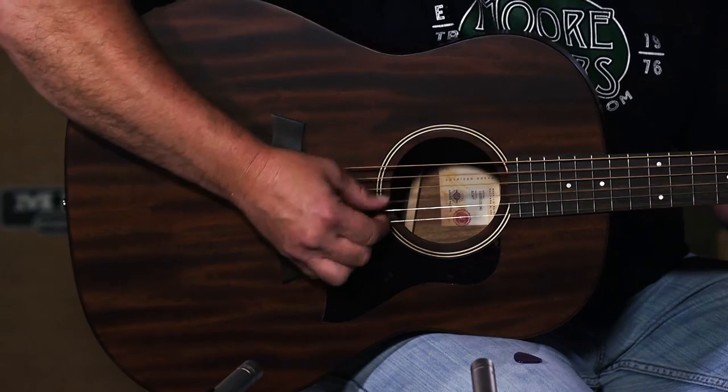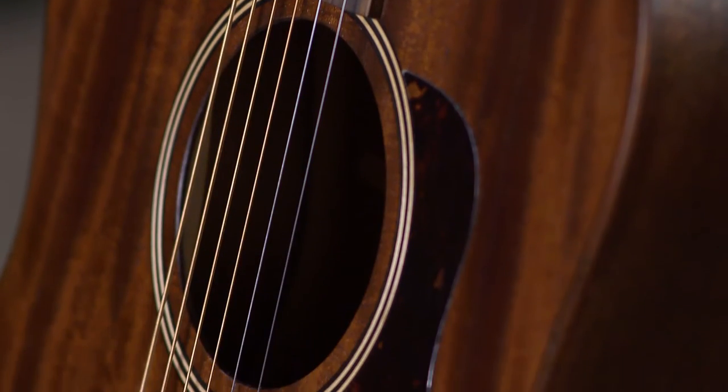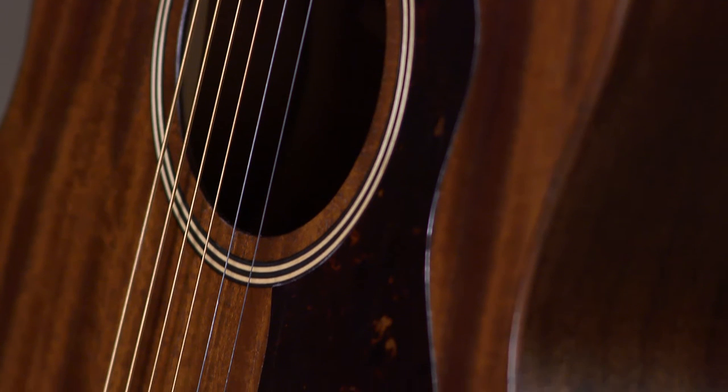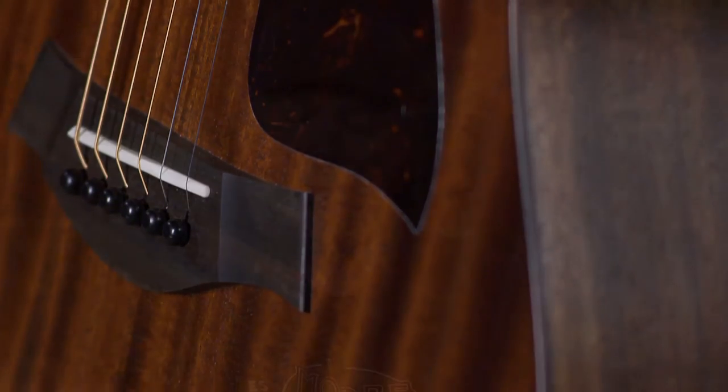This particular guitar does not have any electronics in it — it is the AD27. We do have the AD27E in stock also, which has the ES2 electronic system in it. We also have the AD17 and the AD17E.